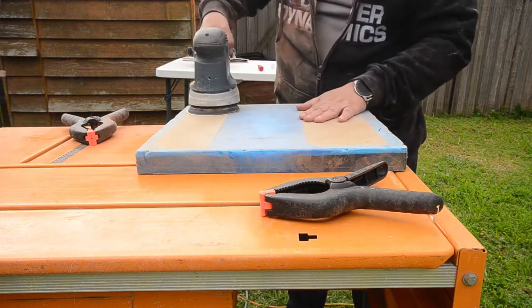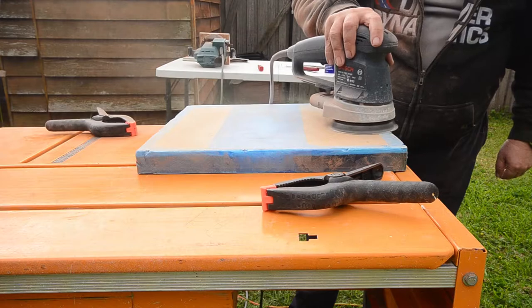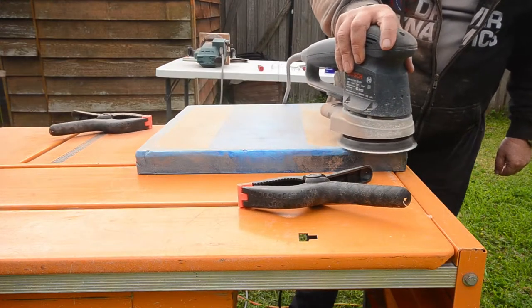I did go over the back of the table as well. I didn't spend as much time on it as I did on the front, but might as well make it all look nice if I can.